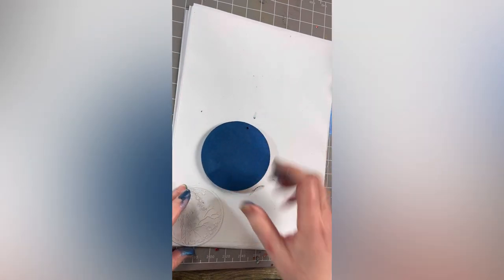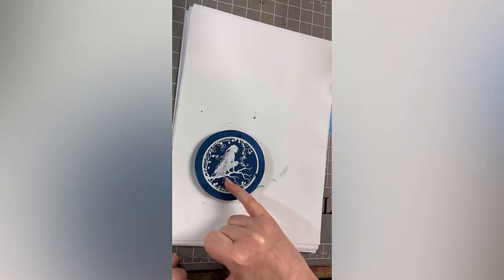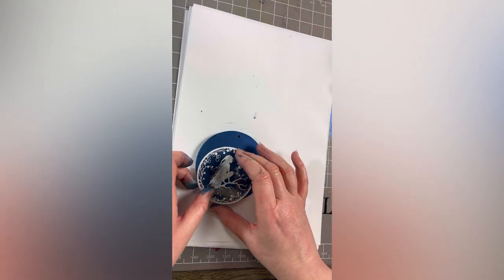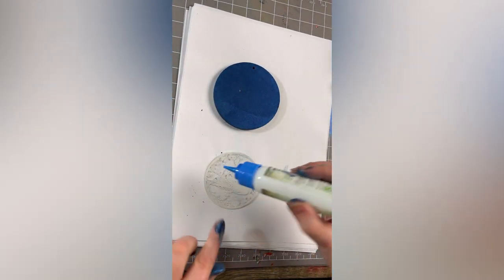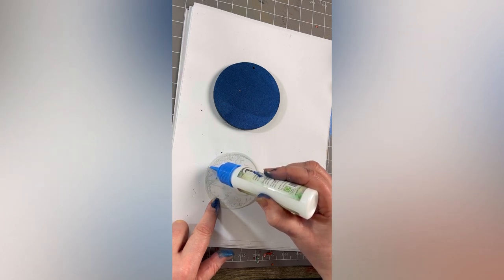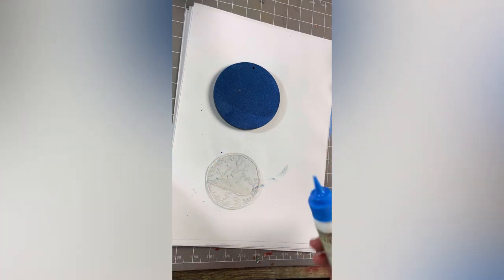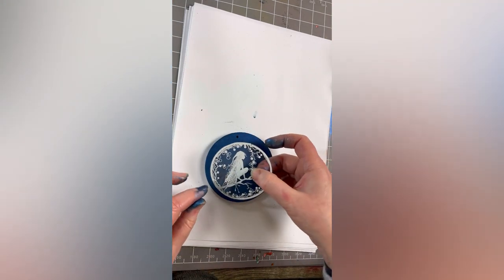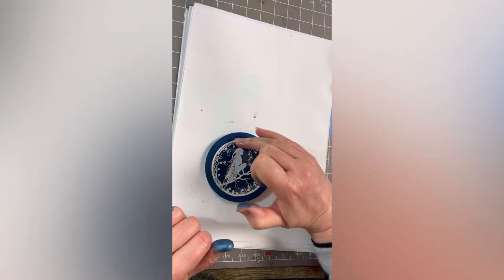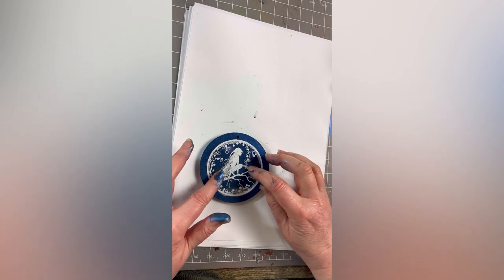I'm going to pop that on there — how fab is that, doesn't that stand out really well! I'm going to grab a little bit of glue. I've got my bippity boppity glue here, I'm going to pop it on the back, running it around the edge. Then all we're going to do is pop that on and line it up with the top where the hole is to make sure it's nice and straight, and then we're going to let that dry.